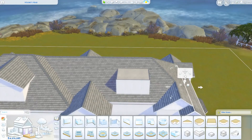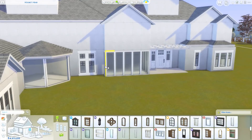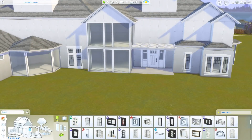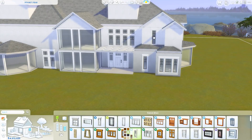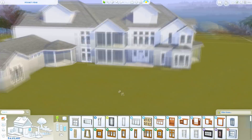Right now we're just working on the exterior, getting the basic shape of the home in. We're going to jump in a second to where all the wall coverings and stuff are done. Normally I don't include that in the footage anyway because it takes up a lot of time and it's a little bit boring, but I normally pick them out on a little wall at the front of the lot.